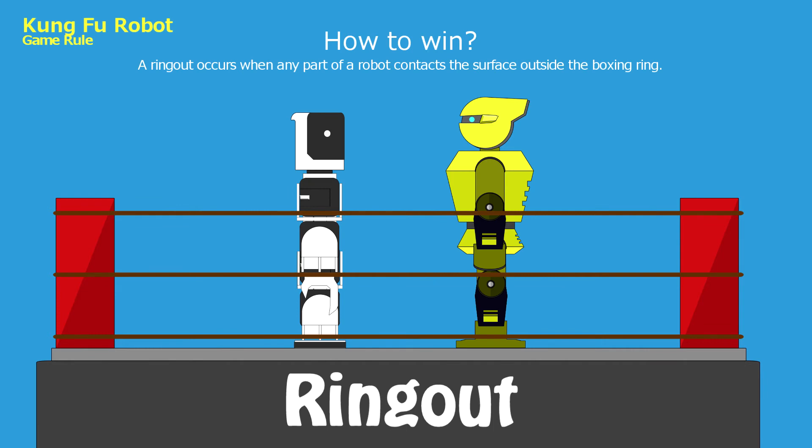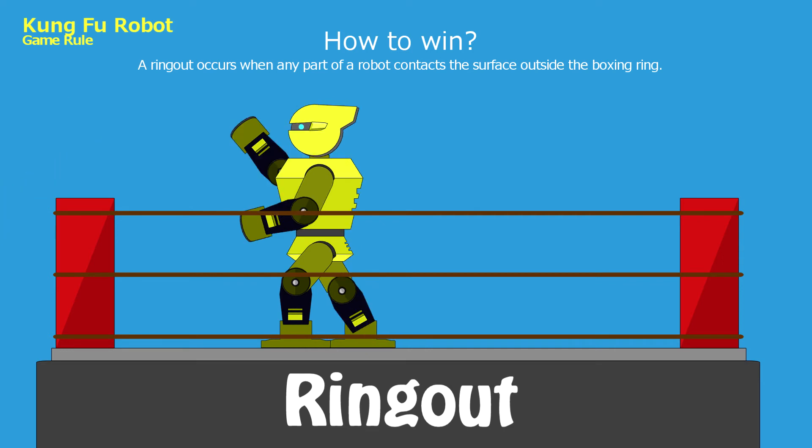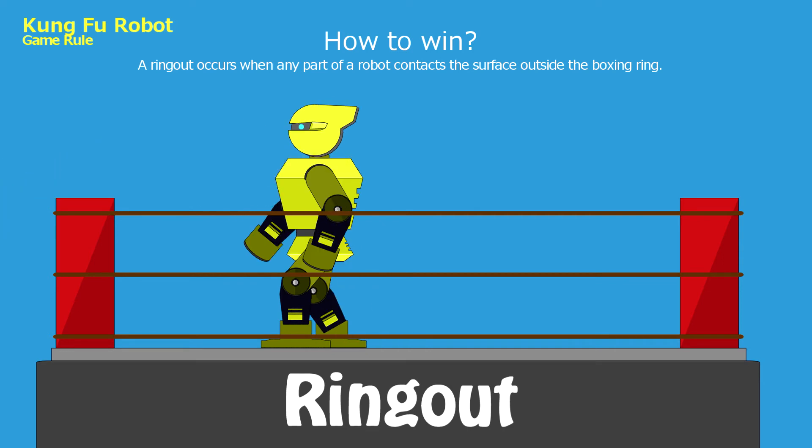Ring out: a ring out occurs when any part of the robot contacts the surface outside of the boxing ring. Five points shall be awarded to the opponent's score.